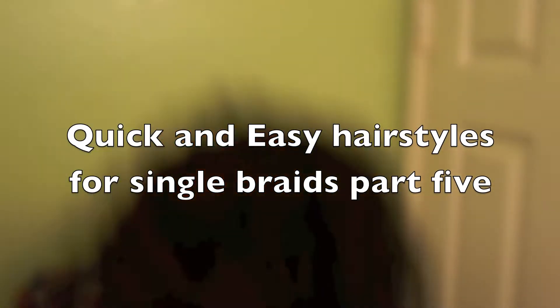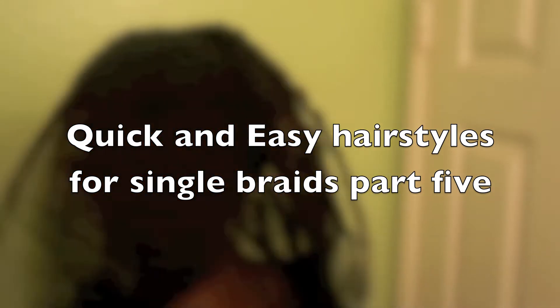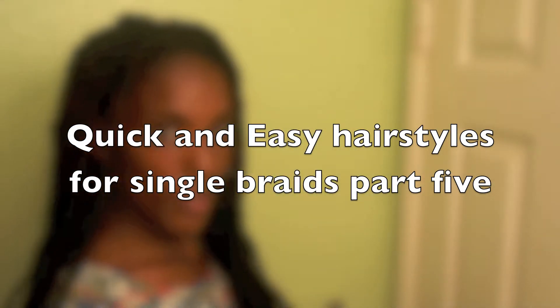Is trying to figure out how to style your braids frustrating you? Do you want new styles? Do you need help? Well, I got you. Stay tuned. Figure it out.